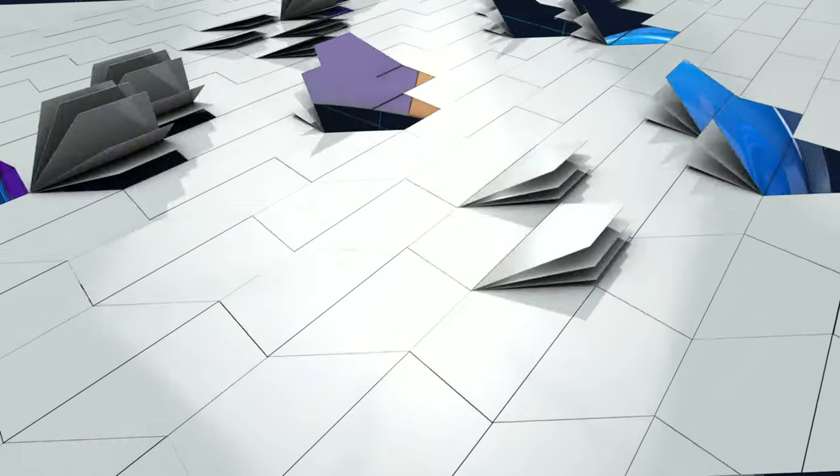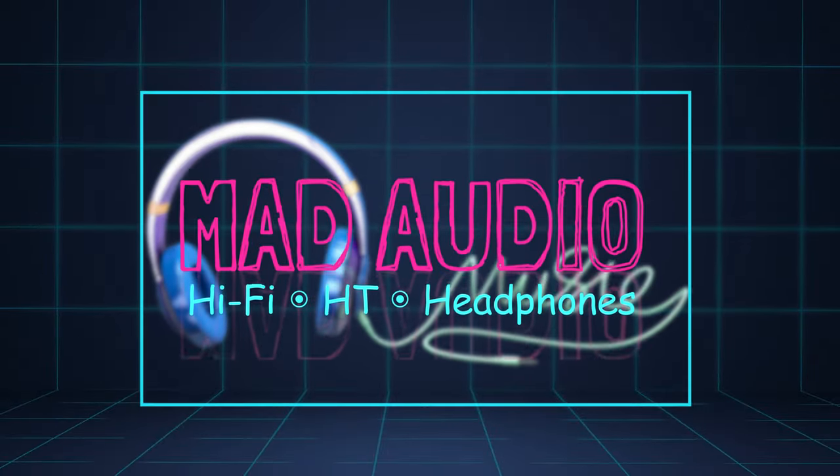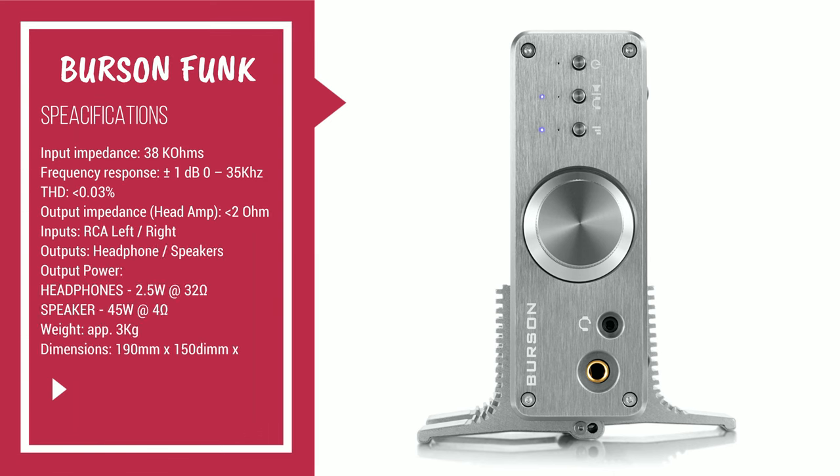So if you are looking for a device like that, this is the right video for you, because today we are going to review this baby. So what is the Funk? The Funk is a 3W class A headphones amplifier and 45W class AB speaker amplifier. That means that with just one button you can switch between speaker and your desktop headphones, but we will see it just in a moment later.